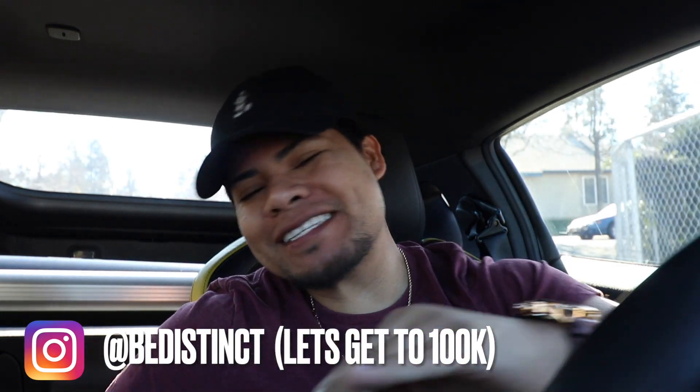Hey guys, welcome back to the channel. We're going to cut straight to the chase one more time. Today's video, we're going to do some flybys and a little bit of in-person point of view driving of the Nissan Z.